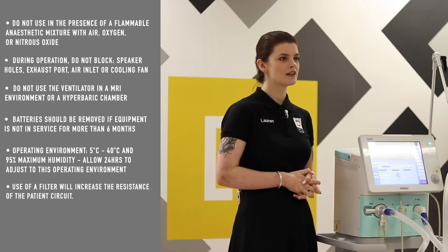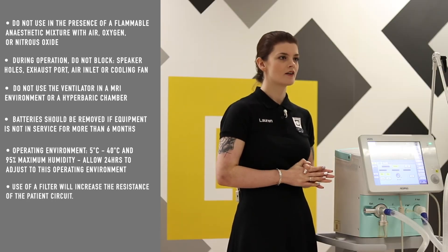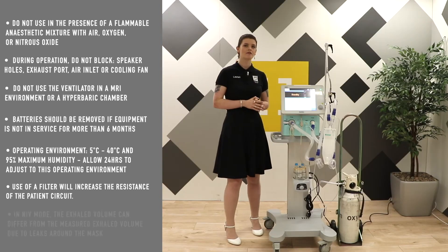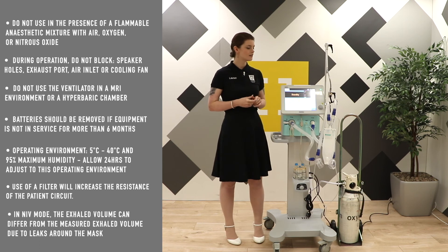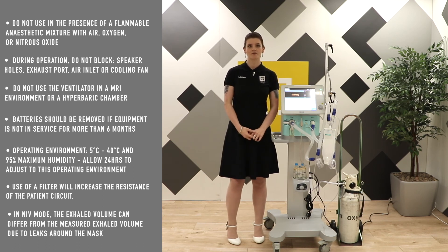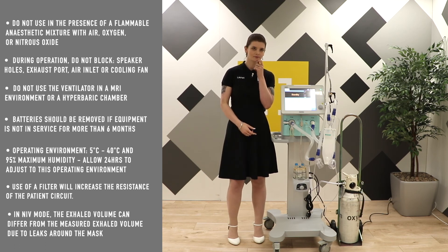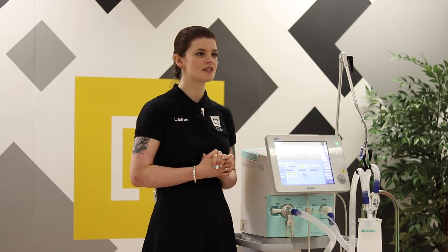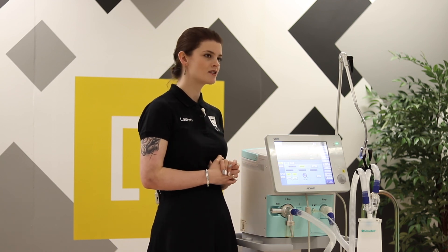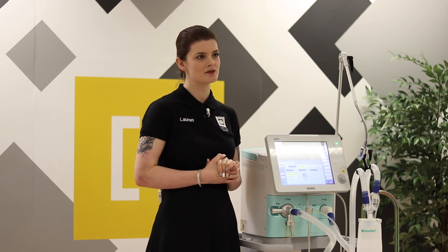Use of a filter in the expiratory system or the expiratory side will increase the resistance of the patient circuit. If using the VG70 in a non-invasive ventilation mode, the exhale volume of the patient can differ from the measured exhale volume due to leaks around the mask. If you see data loss error 3008, this will come up in the information log but it has no impact on the machine performance.